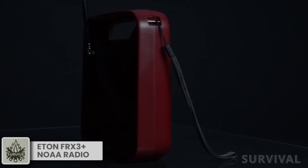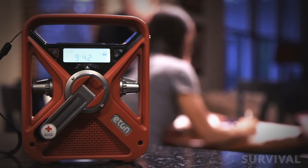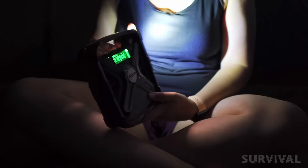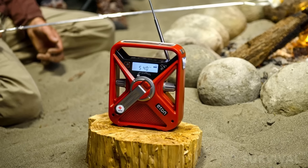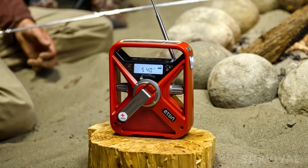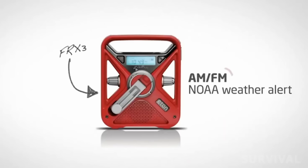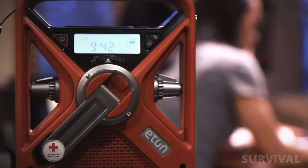Designed in collaboration with the American Red Cross, Eaton's FRX3 Plus Survival Radio comes in handy in and out of emergencies, as the 2600mAh battery is also useful on camping trips. It's bolstered by hand turbine and solar charging for multi-day use and provides 1.5 charges to a smartphone. The loudspeaker provides clear sound whether you're listening to music or weather alerts. The radio receives AM-FM stations with digital tuning as well as all seven NOAA weather bands.